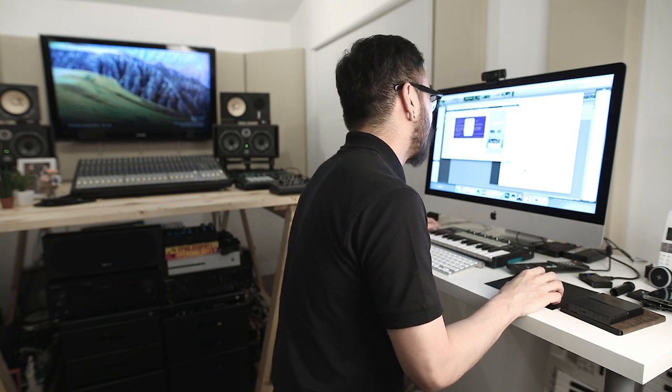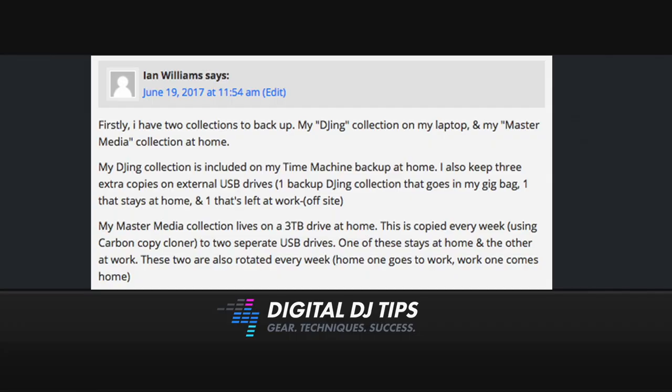Next up is an answer from Ian Williams. He says: I have two collections to back up — my DJing collection on my laptop and my master media collection at home. My DJing collection is included on my Time Machine backup at home. I also keep three extra copies on external USB drives: one that goes in my gig bag, one that stays at home, and one that's left at work off-site. My master media collection lives on a three terabyte drive at home, copied every week using Carbon Copy Cloner to two separate USB drives — one at home, one at work — and these two are rotated every week. Very, very systematic, Ian. Looks like you've got all your bases covered.